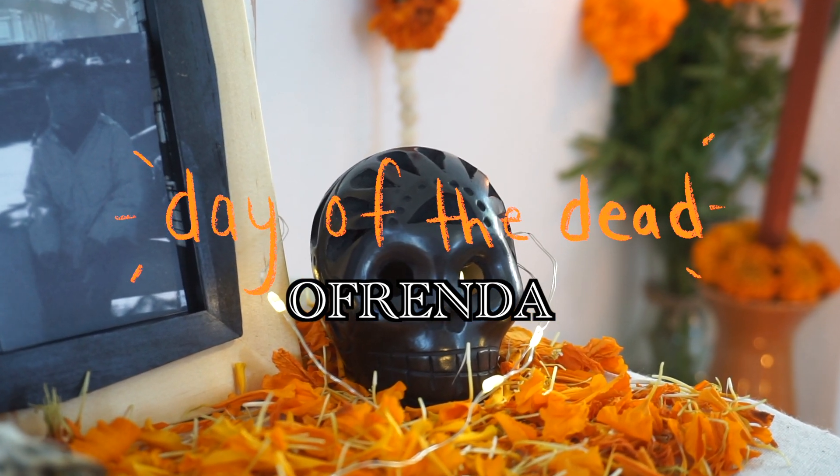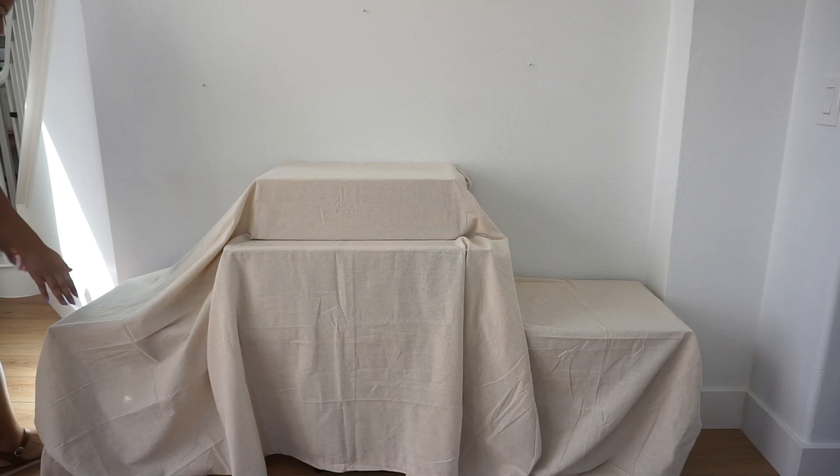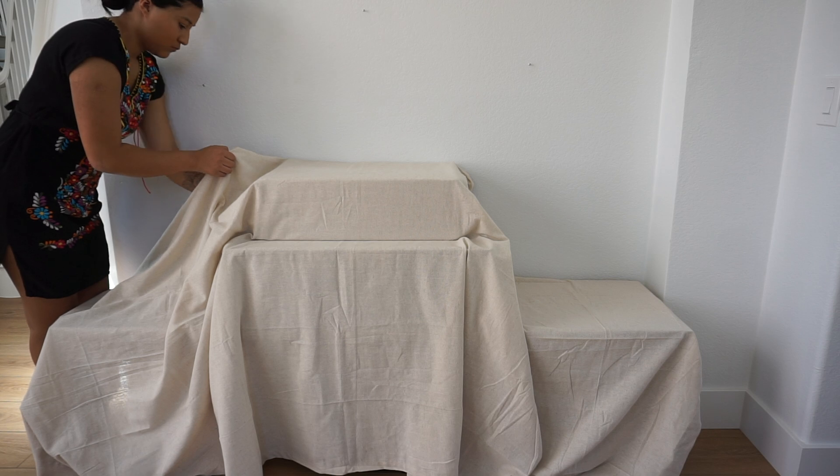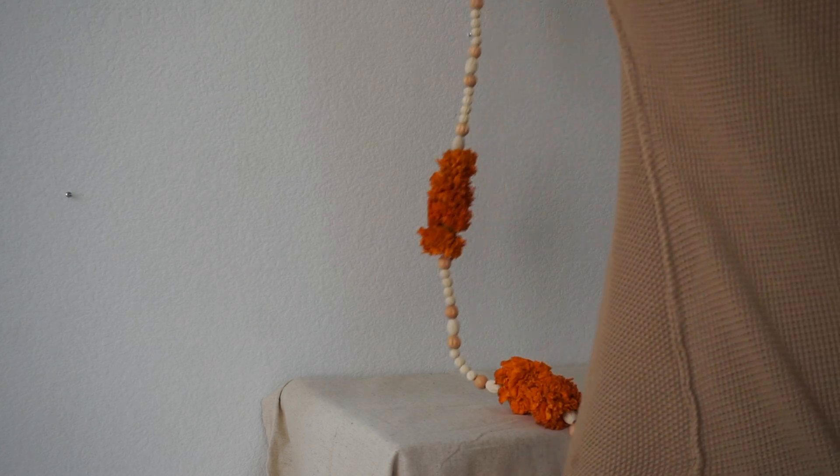Hi everyone! Welcome back to my channel. I am so excited to be sharing my ofrenda this year to celebrate one of the most beautiful Mexican traditions that you all probably know as Day of the Dead, or in Spanish, Dia de los Muertos.